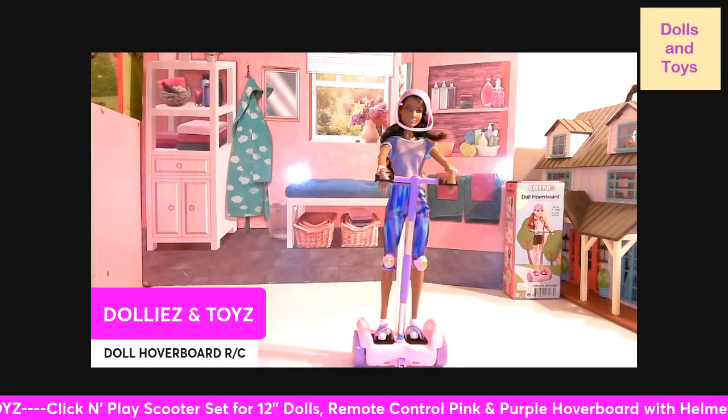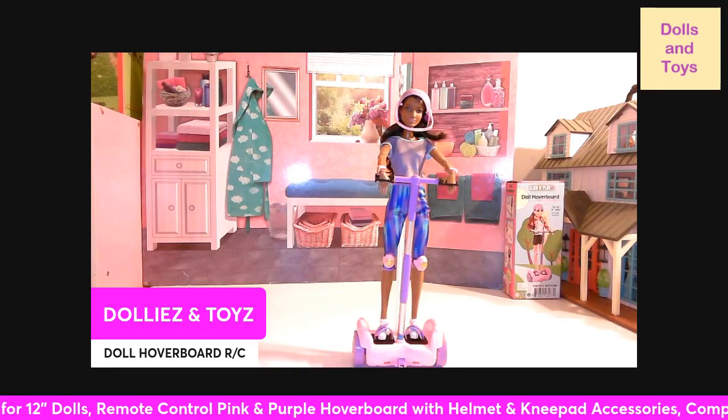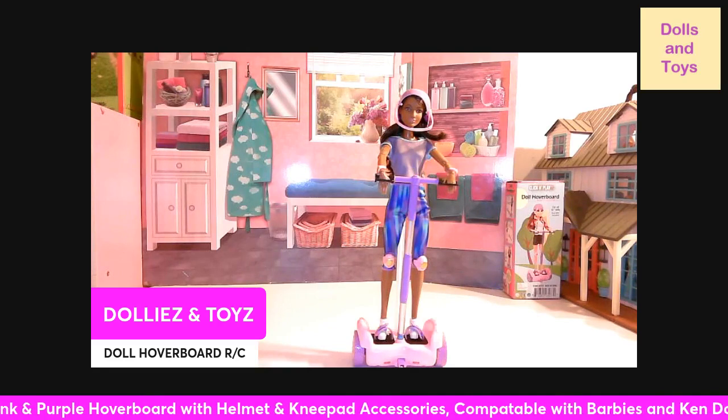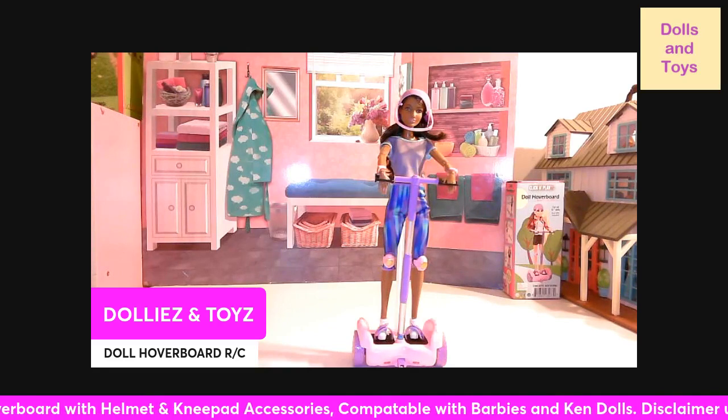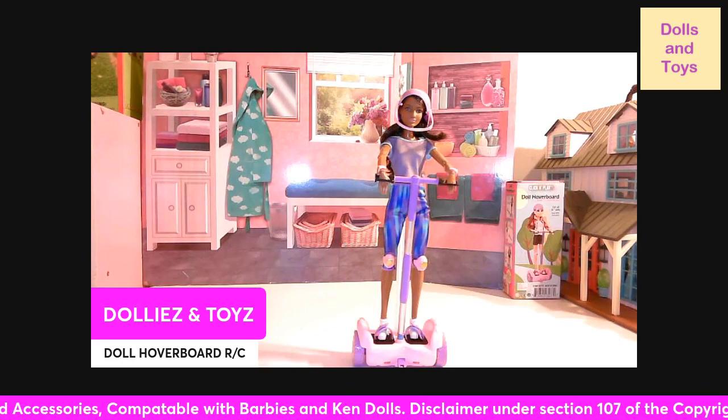Hey you guys, welcome back to my channel, this is Dollies and Toys, and today we have the Click and Play Hoverboard. Let me tell you more about what's included in this set.